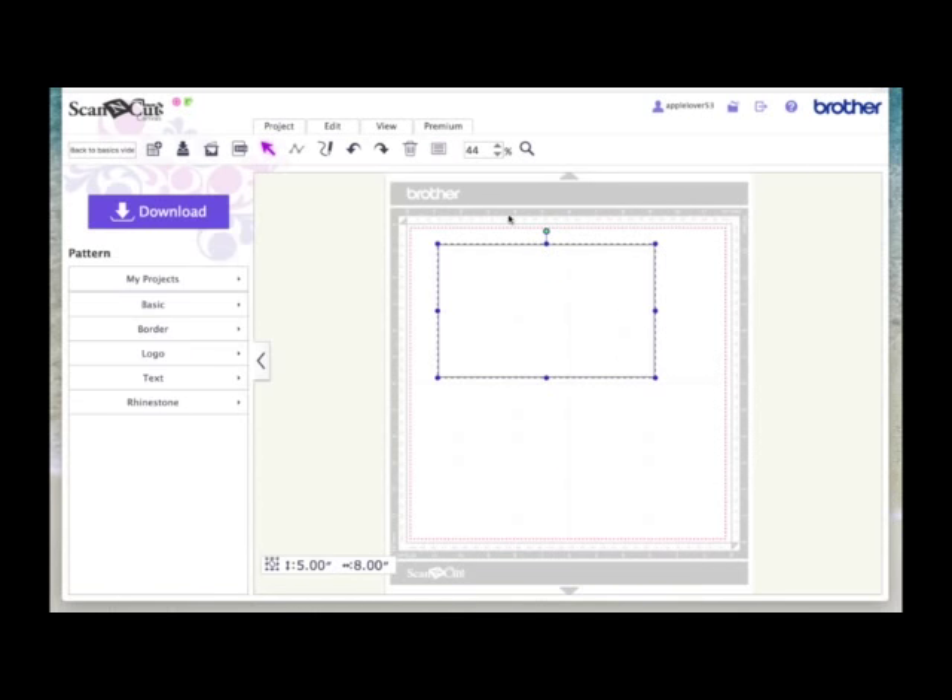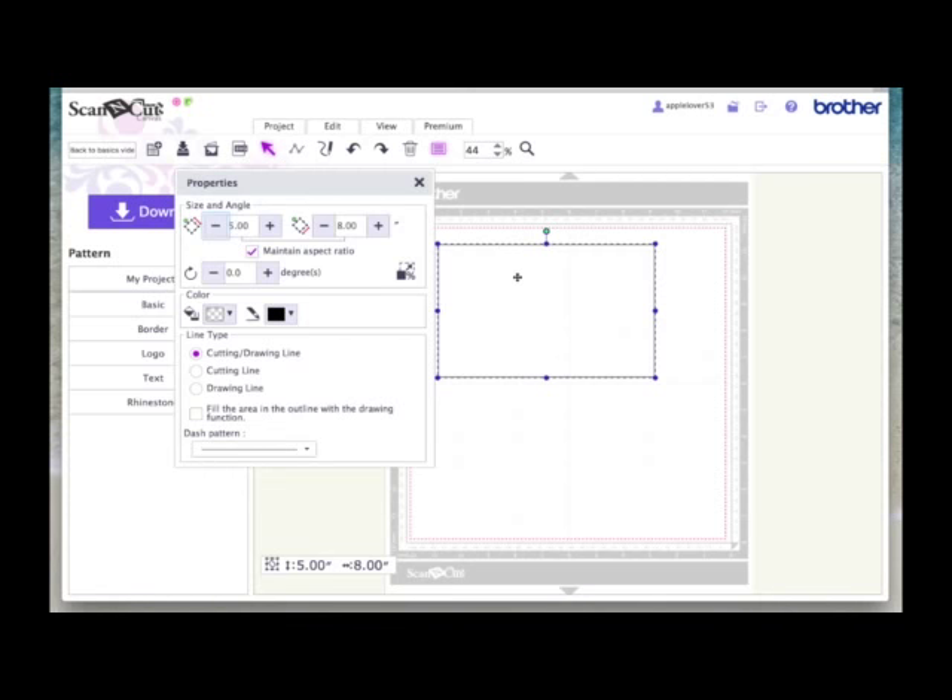With your rectangle selected, come back to the Properties box. By default, any shape that you put onto your Scan and Cut canvas mat has a default setting of both a cut and a draw line. If you were just going to cut this as a basic shape, it wouldn't matter. But if you wanted to write a greeting on the front of your card, when you bring this design to the machine and go to select draw, it will not only select your text, it will select the card shape too, because it's set as both a cut and a draw line.